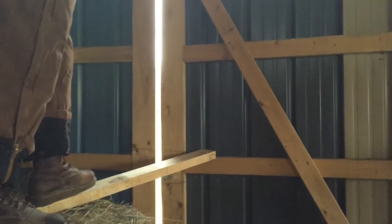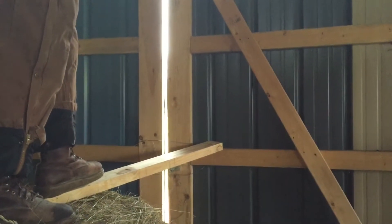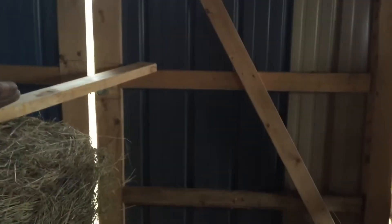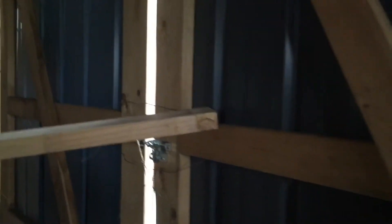So the issue we have here is the cows have learned that they can bump against the outside of that door and get into the hay barn. And we have tried wiring it shut under here, and even the wires didn't hold it. So Chris is working on a solution for that.